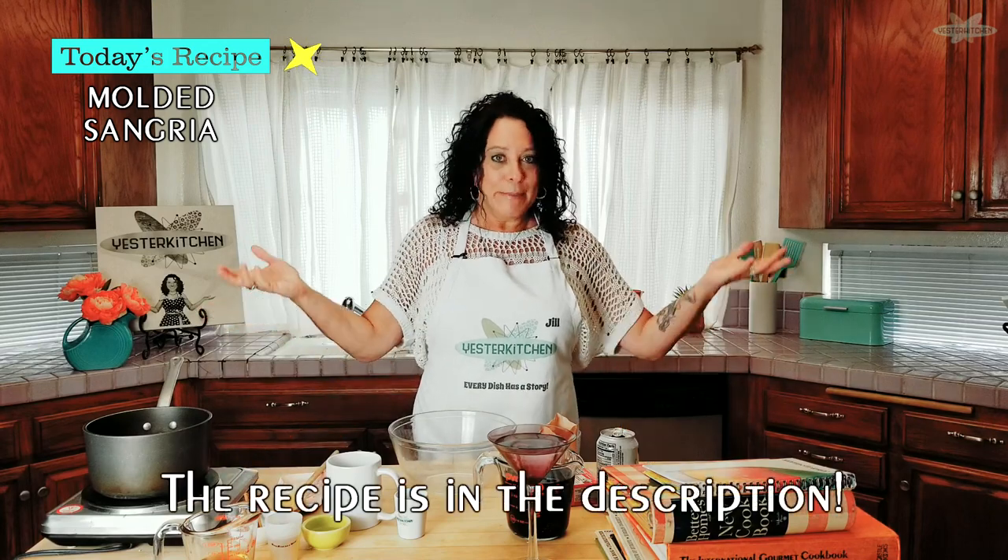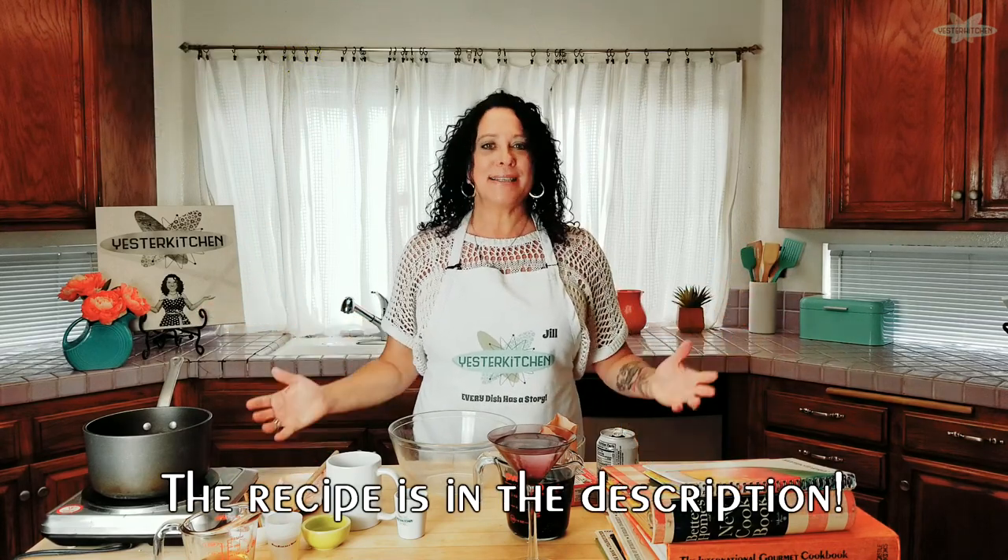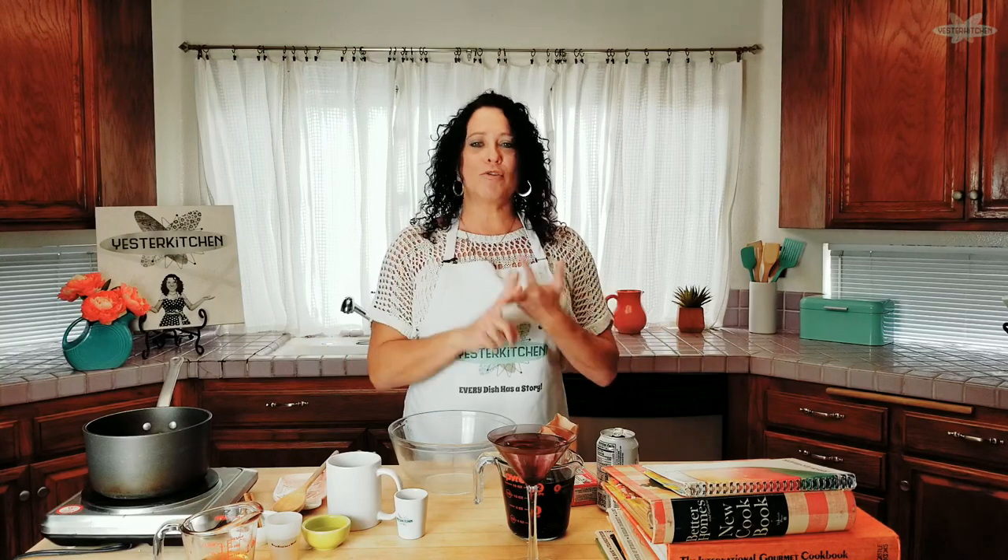Today is part two of my Jell-O series. If you haven't seen part one, it's where I go into the history of Jell-O and I make a fabulous dish — it's right there for you to check out. But today we are going to make something called molded sangria. It's from 1979 and it's going to make about 10 servings. This can easily be doubled, tripled, quadrupled — whatever you want to do.